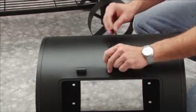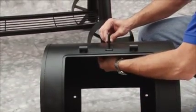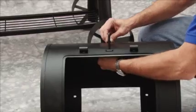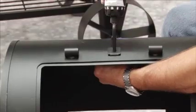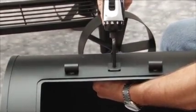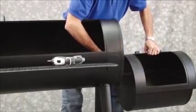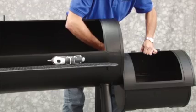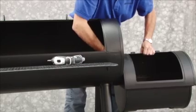Attach the firebox lid stop to the firebox using one M6 by 12 millimeter bolt and one M6 nut. Attach the firebox to the cooking chamber and firebox bracket using the eight M6 by 12 millimeter bolts and two M6 nuts.